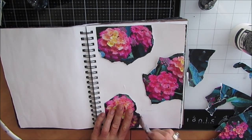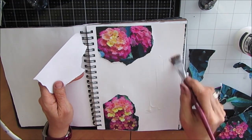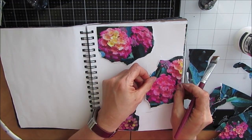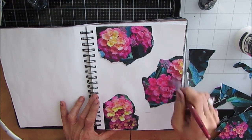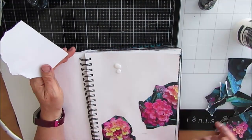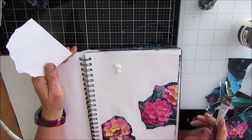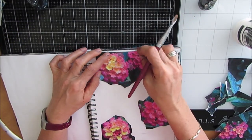You can use pictures from a magazine — it could be clothing pictures. It's simply going to be that first layer and it's going to point you in the direction of your color story. So if you find a picture that you like, put it down. It doesn't have to be the whole picture.